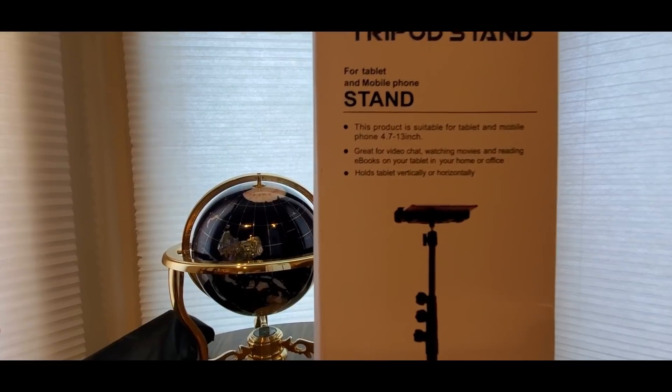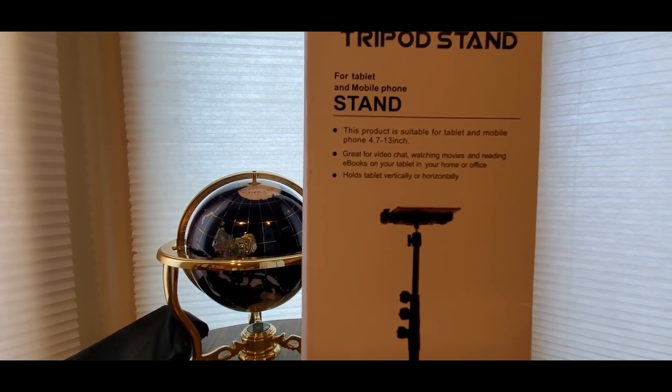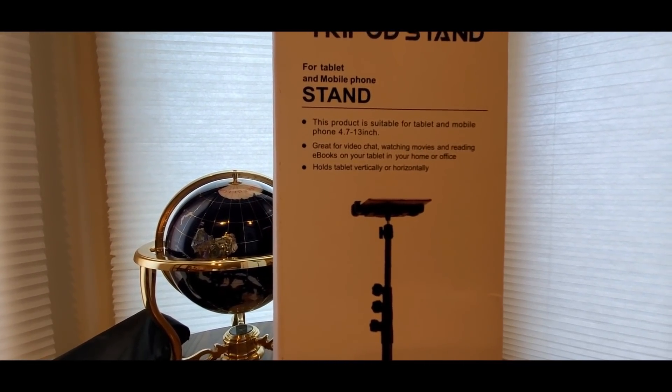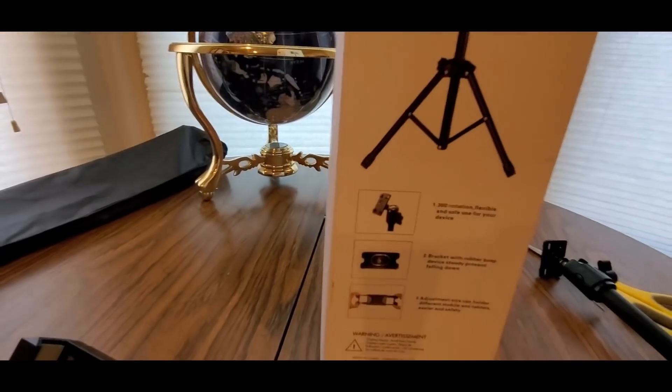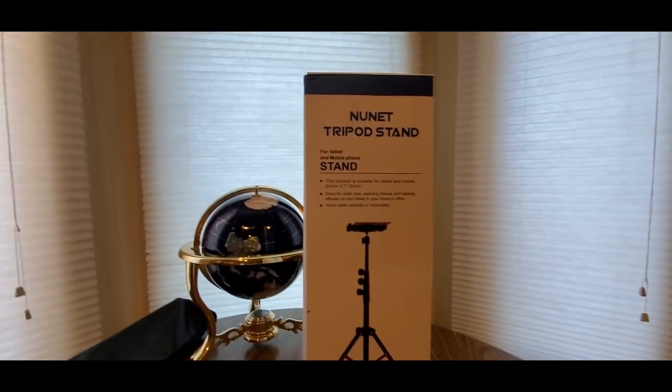Great for video chat — that's what you could do — Zoom conferences, class work, watching movies. That's what I also do too, especially football this weekend. And now I can show you the parts and everything.